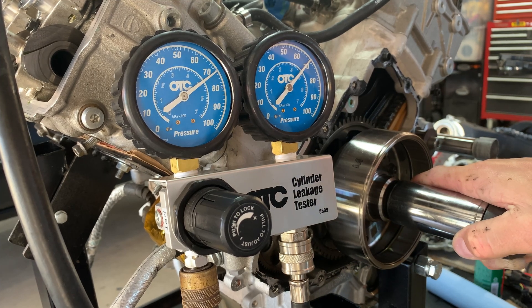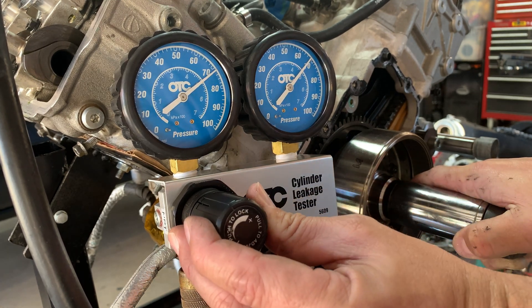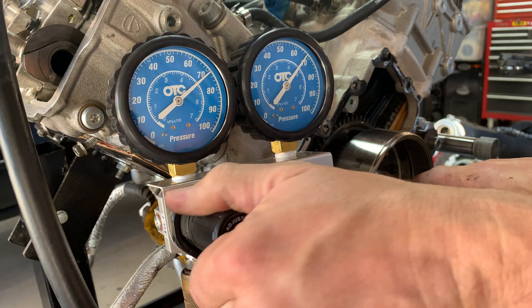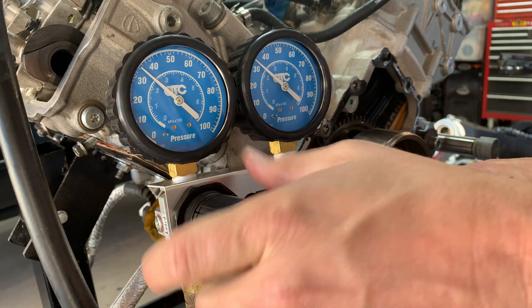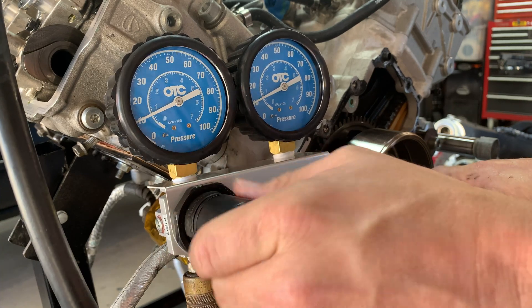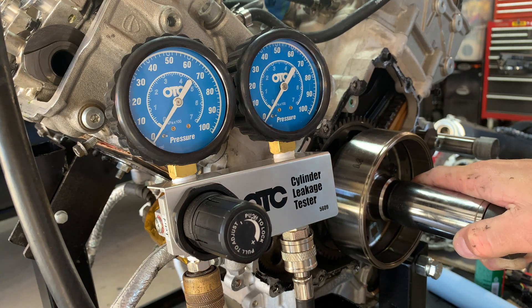We'll back off now. We can hear a little bit of pressure coming out, which sounds like it's from the exhaust side and the crankcase — that's to be expected. We've got about 4,000 race miles on it, and it looks to be pretty good and still pretty healthy. Let's go to the next one.